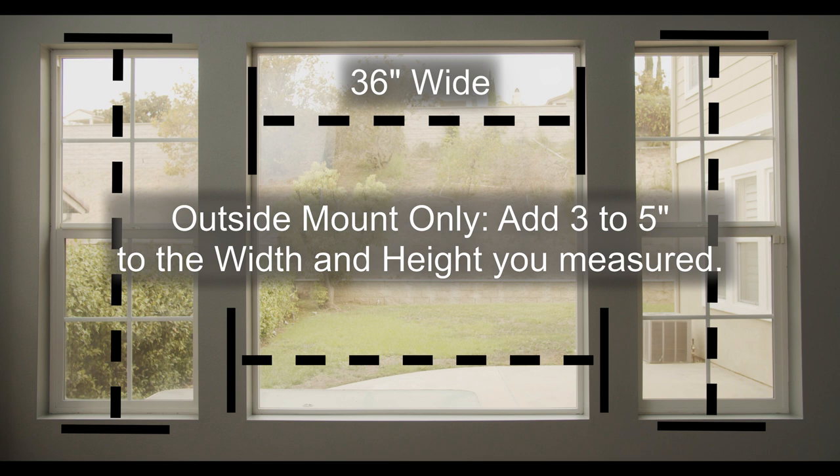If ordering outside mount, add three to five inches to the width and height you measured to ensure full coverage of the window. Your shades will arrive in the exact size you select.